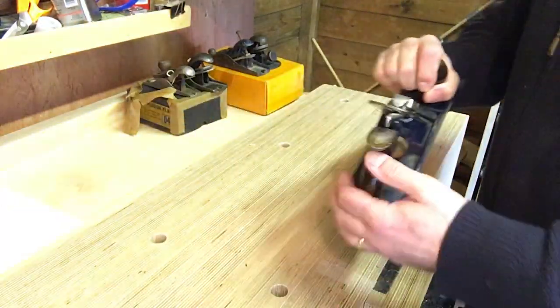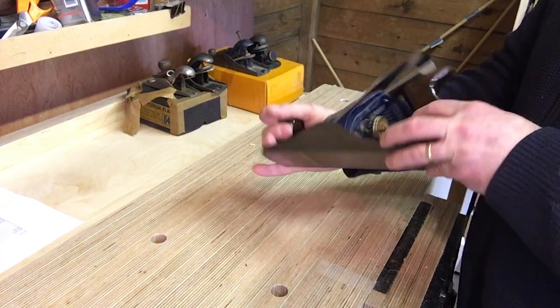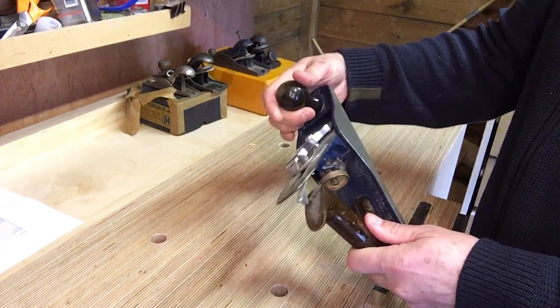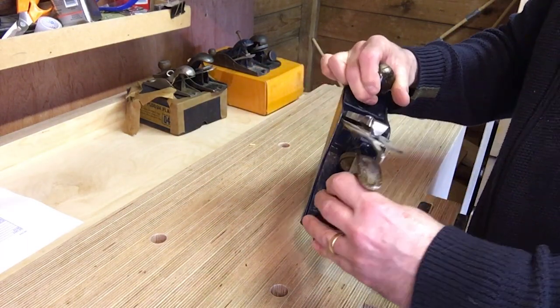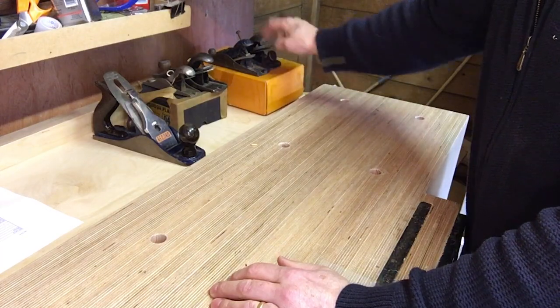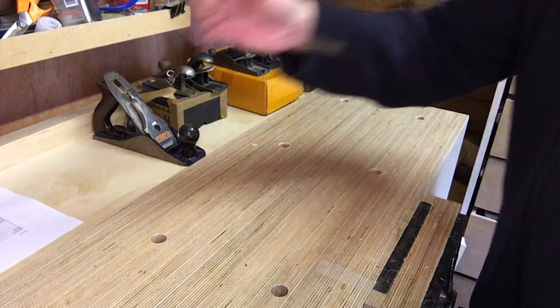Then we've got a Record number four — very standard stuff, not particularly old but in decent condition. The handle's a bit loose. That one will definitely be okay. So that's seven planes so far, and now we get to the juicy ones.